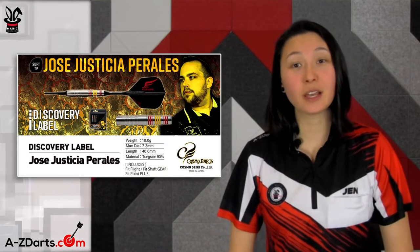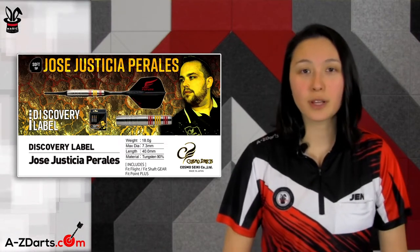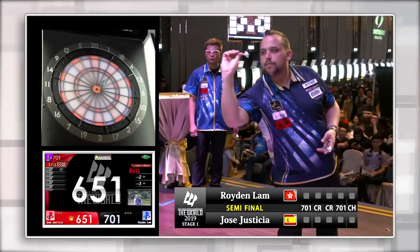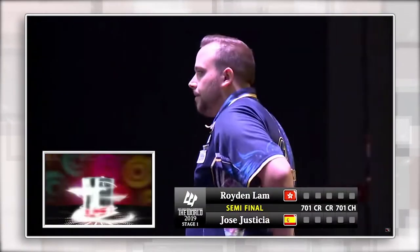Last but not least, we're going to be looking at Jose Justicia's soft tip player model. Jose qualified for the 2020 PDC World Championship, losing out in the second round, and has had an eventful soft tip career frequenting Darts Live world stages, and because of that qualified for the coveted 2020 Super Darts Tournament.